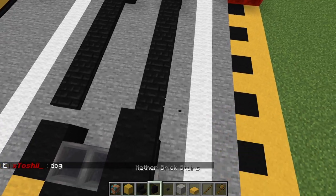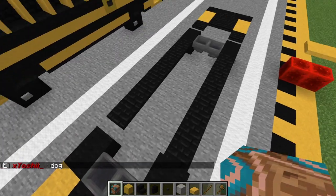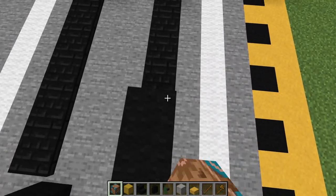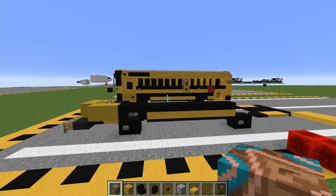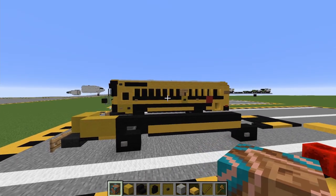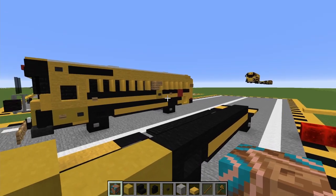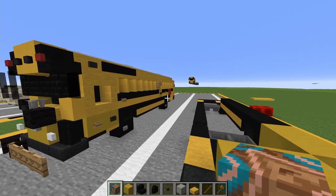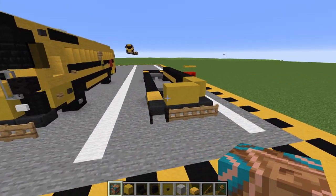Then go brown glazed terracotta — I'm gonna do seven blocks back with that: one, two, three, four, five, six, and seven. And that gives you those sort of black plastic pieces on the side of the bus. I believe they're scrape preventers — so if the bus accidentally brushes up along another car or something, it won't damage the paint job; it just damages those little black things on the side.